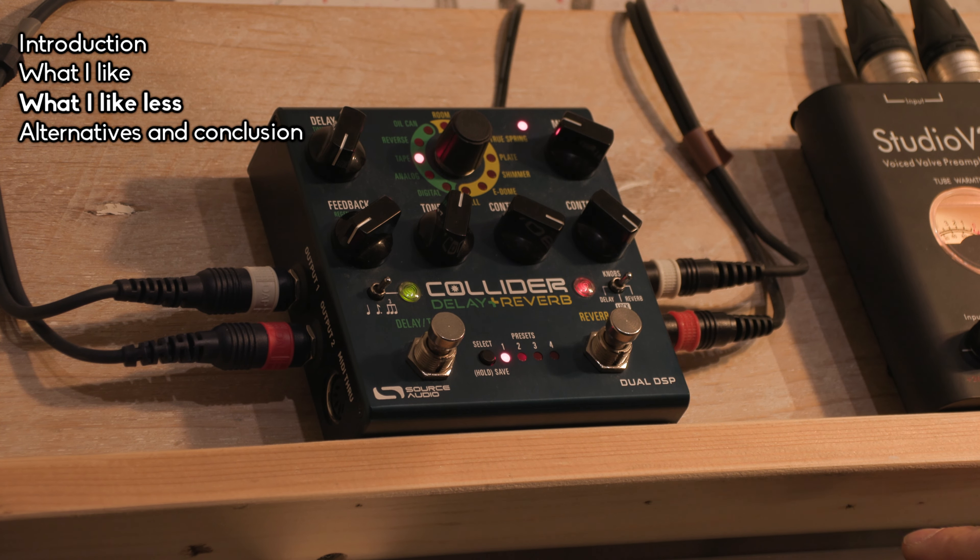If you want high-quality sound in a delay and reverb pedal, I think the Collider is really a good option right now. That's it for this video — I hope you found it helpful, and I'm wishing you a very good day.